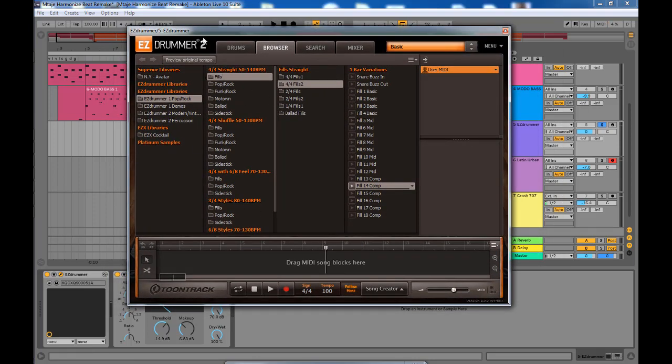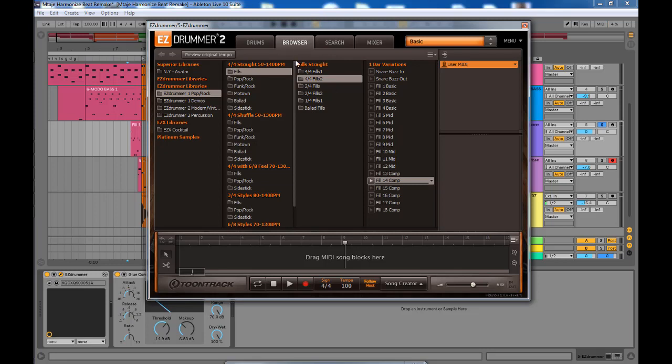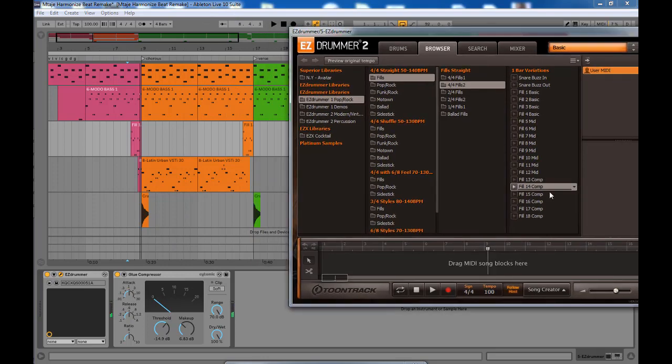For this particular roll I used a fill from EZDrummer. I got it from the EZDrummer libraries — EZDrummer Pop — the first option, and then under the four-four straight 50 to 140 BPM fills I chose a specific fill. When you find a fill you like, you just drag it.